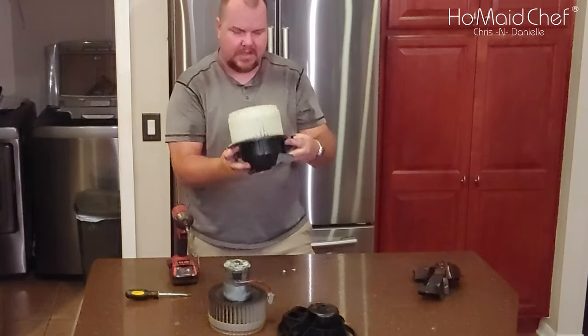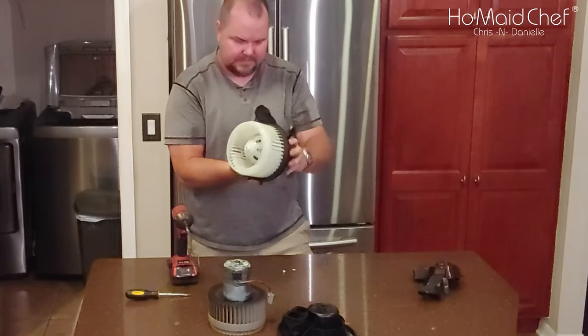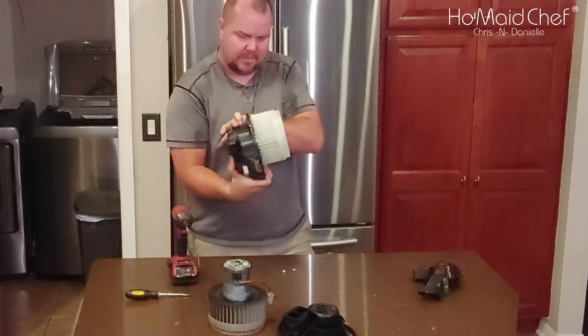And there you go — we have the blower motor installed. Now let's go see if it works.